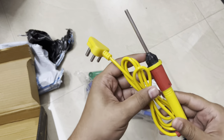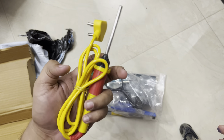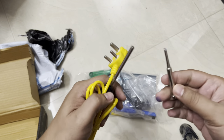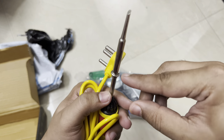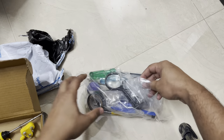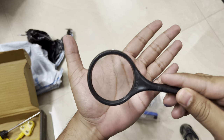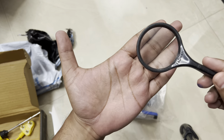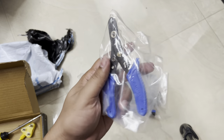First, the main tool required for soldering — the soldering iron. I don't see the tip attached, so I need to insert it and tighten the ring. That's the soldering iron sorted. Next they've provided a magnifying glass, but it doesn't magnify a lot — only a little magnification, so it's not very useful.